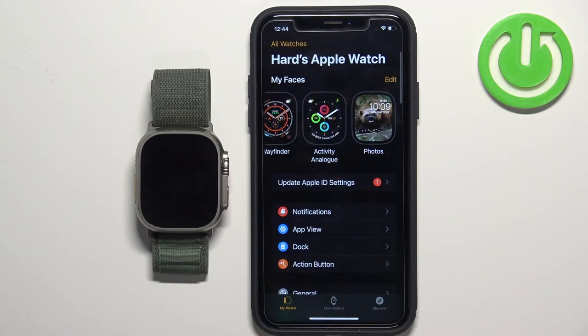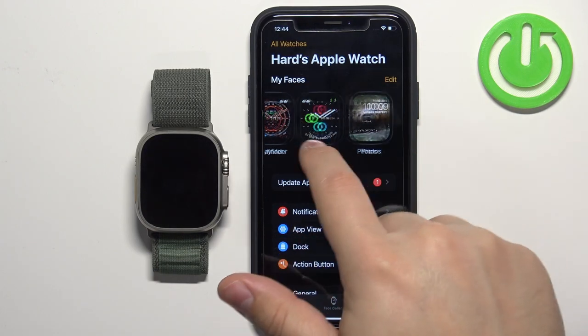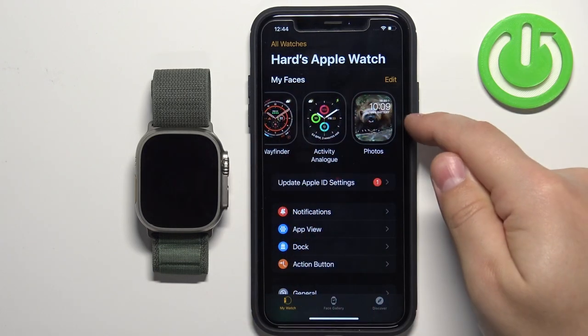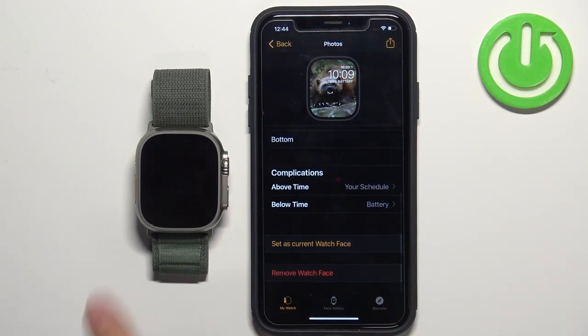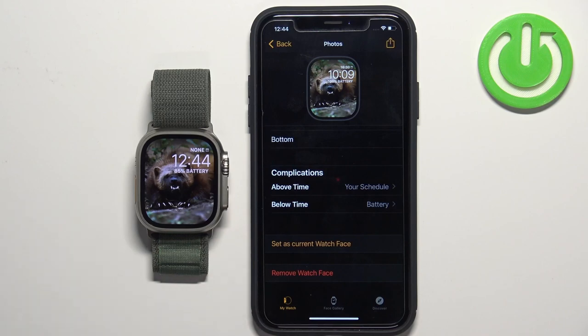Now go back to My Watch, and in the category called My Faces you should see your watch face. Tap on it, scroll down, and tap Set as Current Watch Face — the watch face should be applied to your watch.